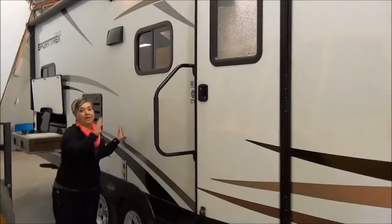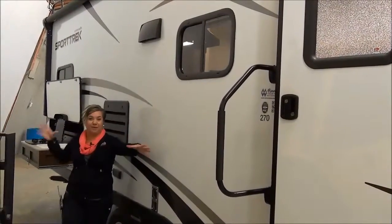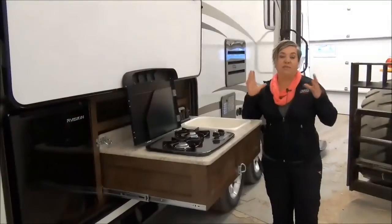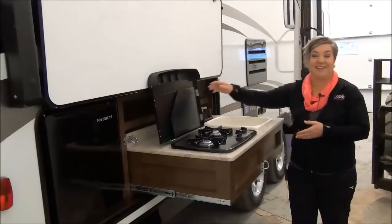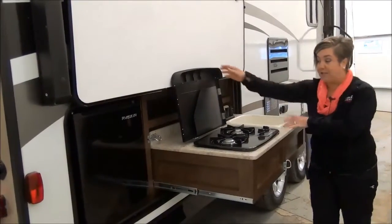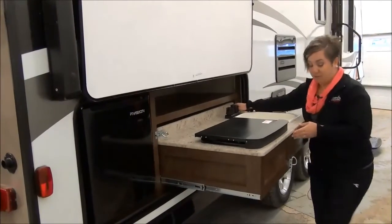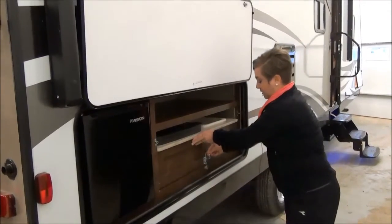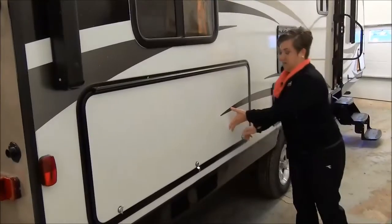I love this trailer because of the huge awning — you put it out and you've got a big area to set up your camping and picnic area. At the back, this trailer has bigger bunks, and in order to accommodate an outside camp kitchen, this one will just slide underneath that bottom bunk. You've got a sink that drains into your gray water tank, a two-burner cooktop, and also a mini fridge. We're going to close this up so you can see how easy that is — it locks right into place.